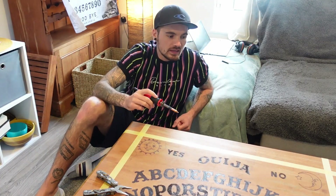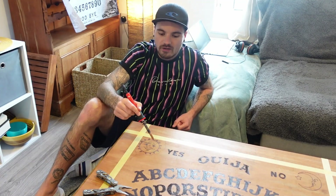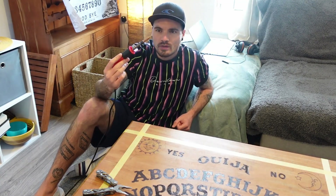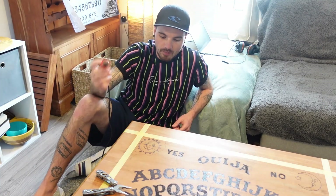We're going to start shading around the sun and moon now. We're going to leave them as natural wood and shade around them. I'm going to use a new nib — a new tip — and just do dot work all around, and hopefully it turns out all right.